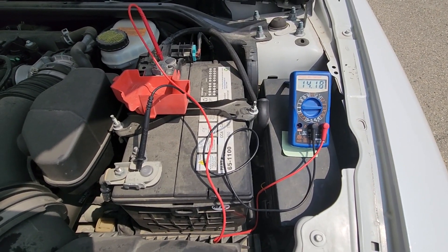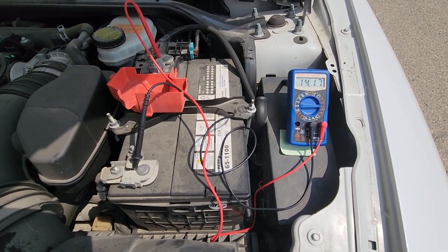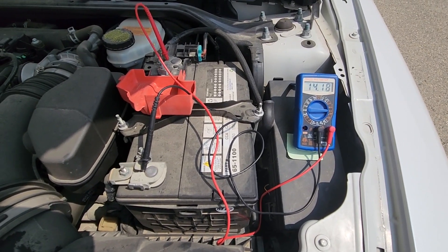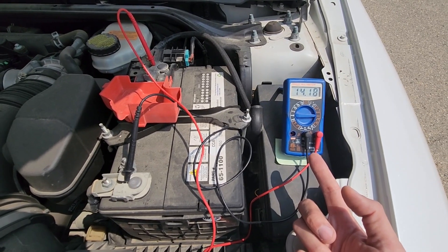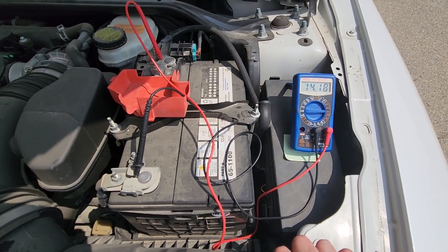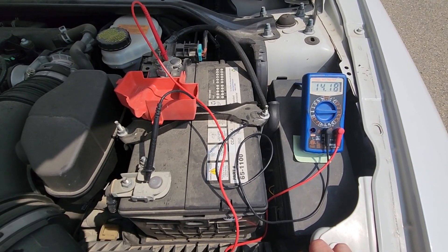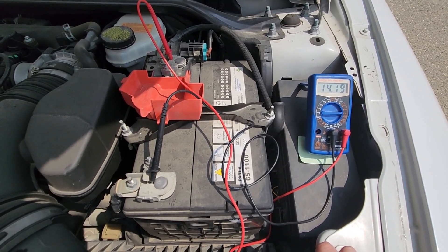I decided to record this video because this morning this car wouldn't start — the battery was depleted and I had no idea why it happened. So I tested the battery and then the alternator, and now I'm pretty sure I may have left the lights on, or possibly the radio screen was left on overnight, which is what emptied the battery.